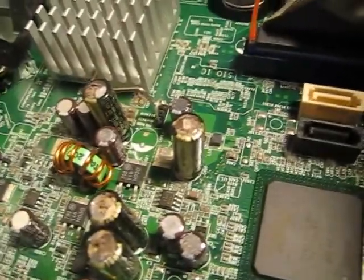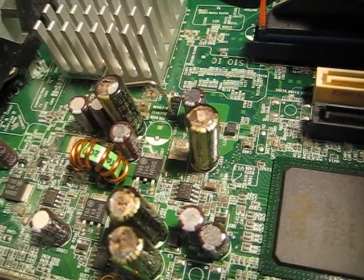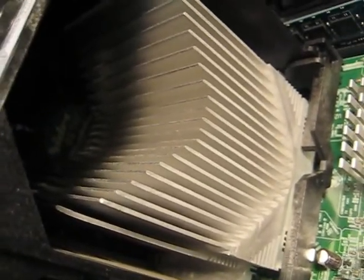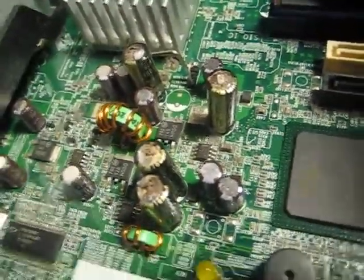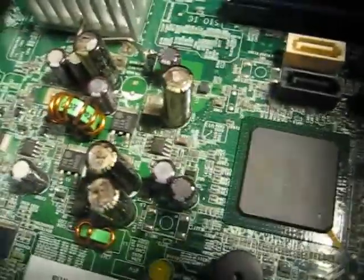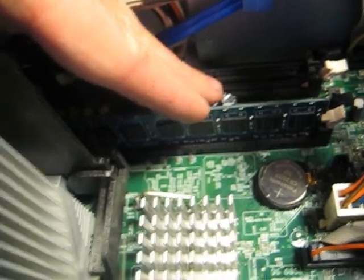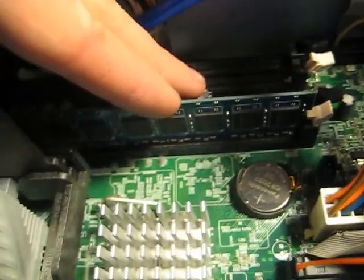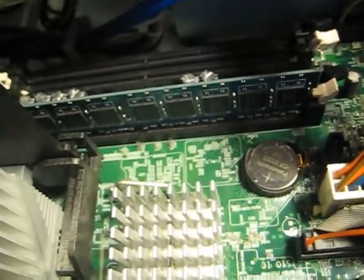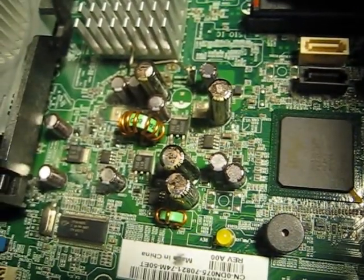I am willing to bet some serious money that that will at least get rid of this fake thermal shutdown error — perfectly clean heat sink, brand new Arctic Silver on there, fake thermal shutdown. And possibly they might also solve my RAM issues, allowing me to reliably put in more than one stick of RAM for longer than about 10 minutes. So I'm going to give it a shot tomorrow and replace those capacitors.